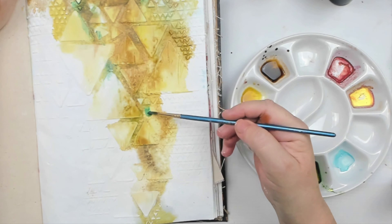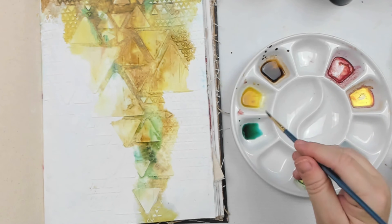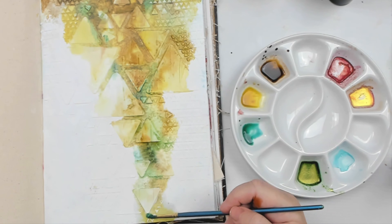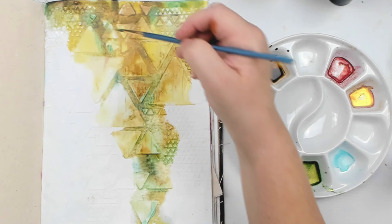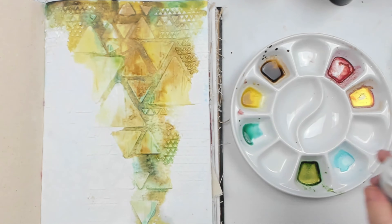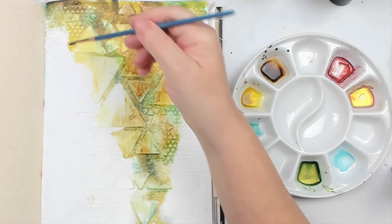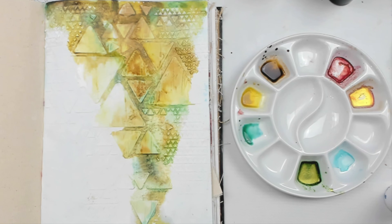The next tip is don't shy away from color — challenge yourself to use colors you don't usually use. How many times have I heard people say 'I don't like red' or 'I never use green or orange or yellow'? I resonate toward blues and greens myself, but using a color that is out of your comfort zone is a great learning experience that will help you feel more confident and embrace your creativity.